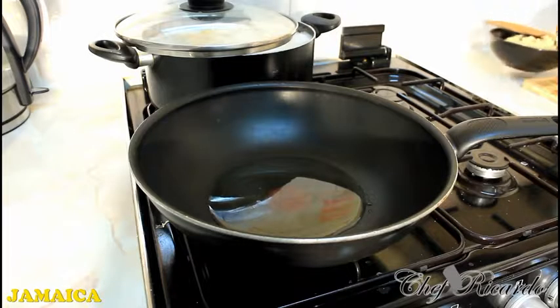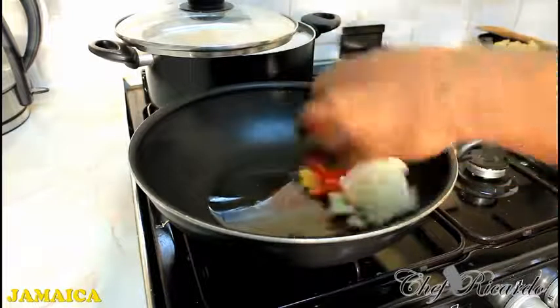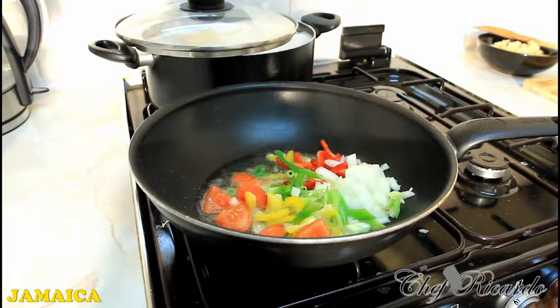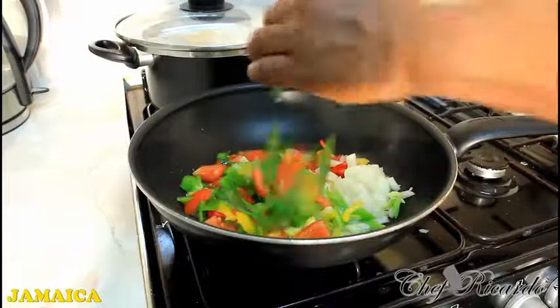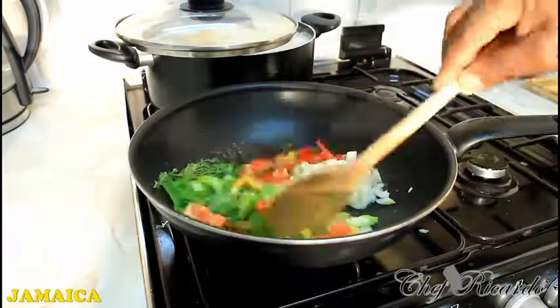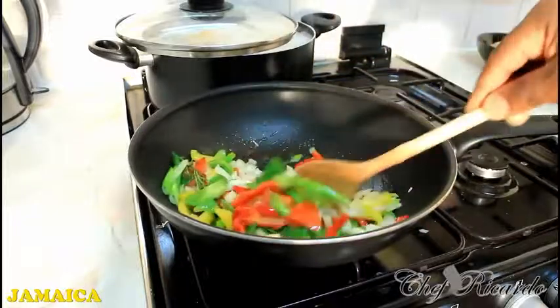After you prep all of your veg, first of all what I am going to do is put in all of my veg inside the pan like this. Be careful. You need to fry it lovely and nice. I have it on a medium heat. You can see there's the fresh thyme. Give it a little stir. We are going to let this fry up for about 45 minutes until the veg is cooked.